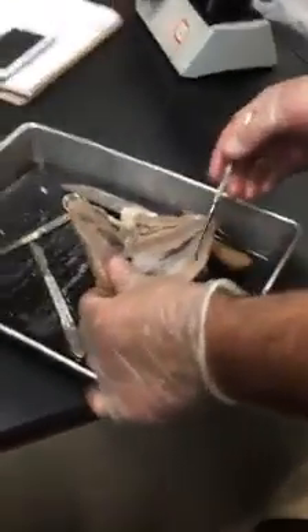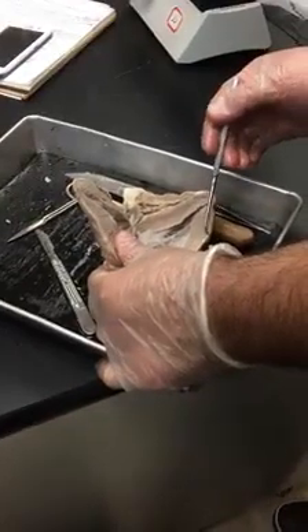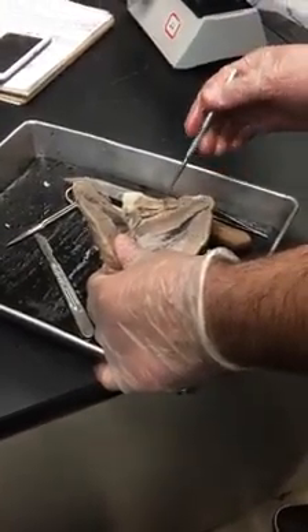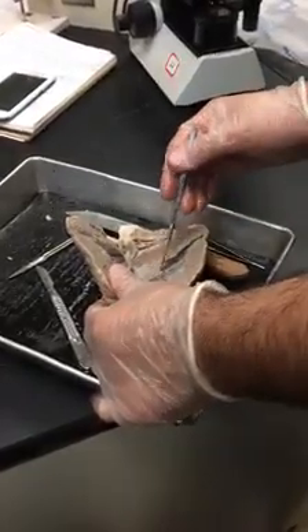The thickness of the walls helps us identify left versus right. Based on the distance from here to here and from here to here, this is the left because it's thicker. Now notice the size of the right and left ventricle.